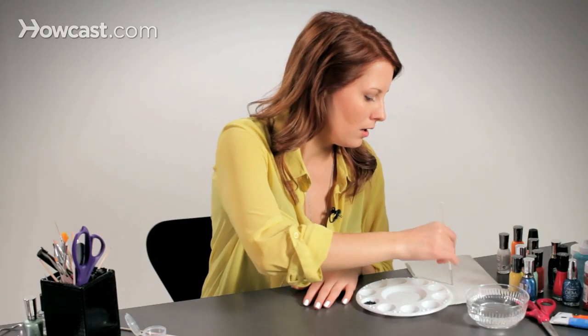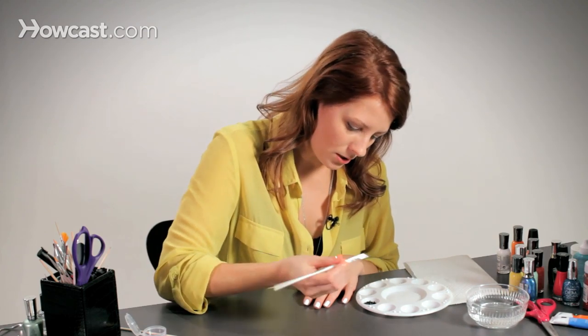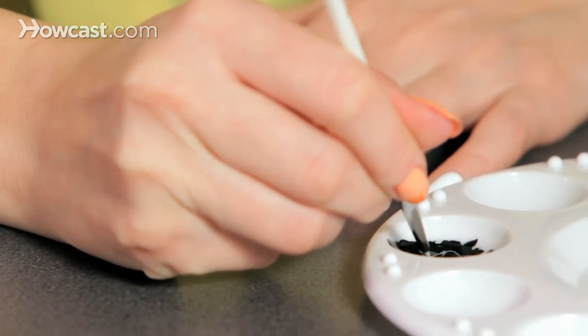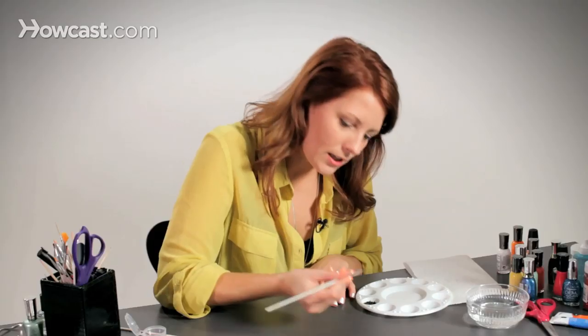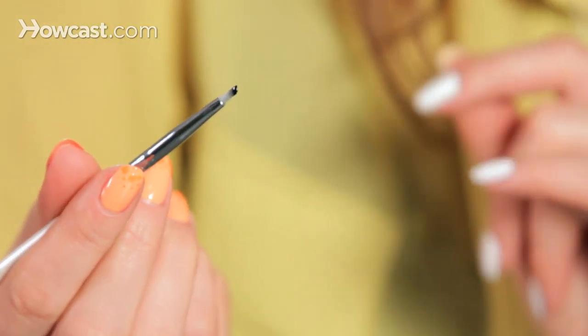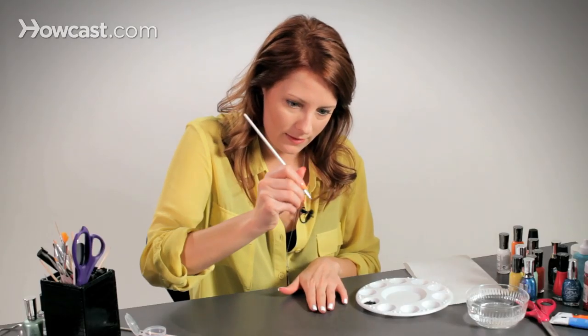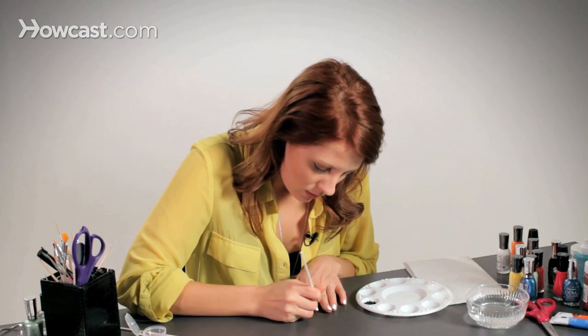We're going to start by just going in, jumping right into it. This is a very fine brush — it's not fine tipped because it's a little flat on the end, but it's very thin to kind of make that stripey look.